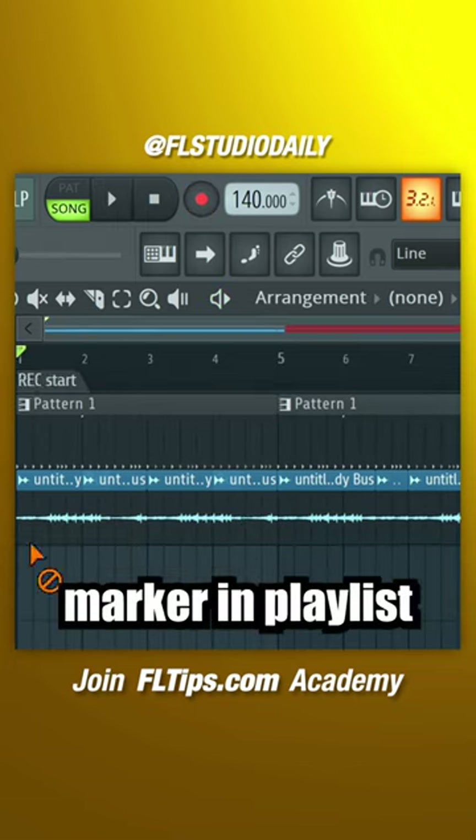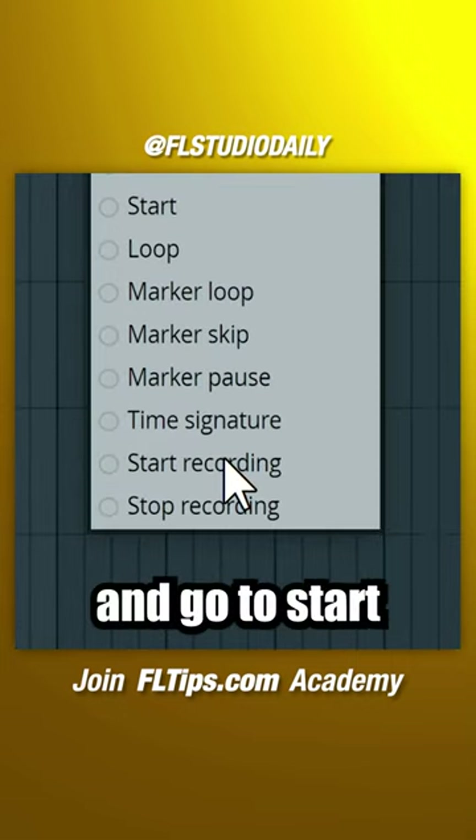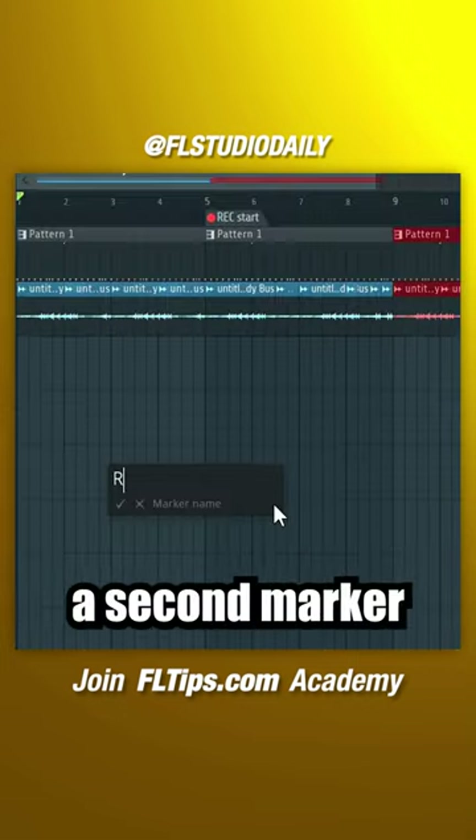Set a time marker in the playlist window with the shortcut Alt plus T. Right-click and go to start recording. Then create a second marker to stop recording.